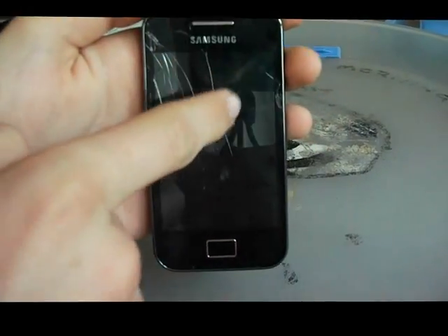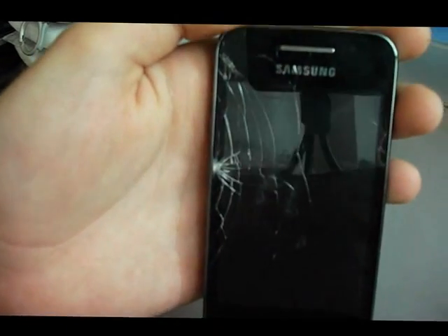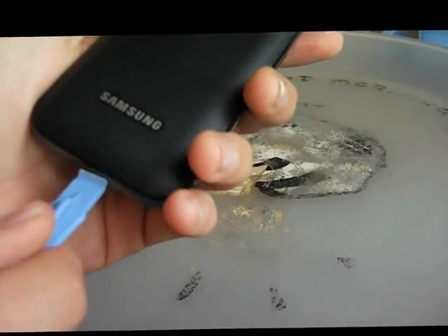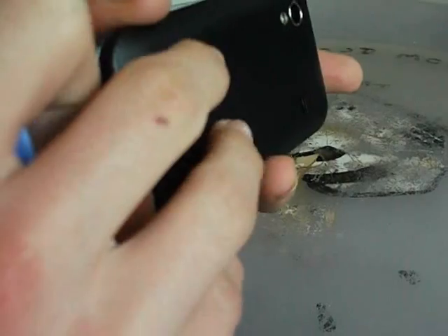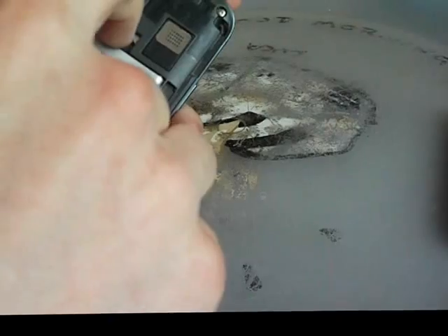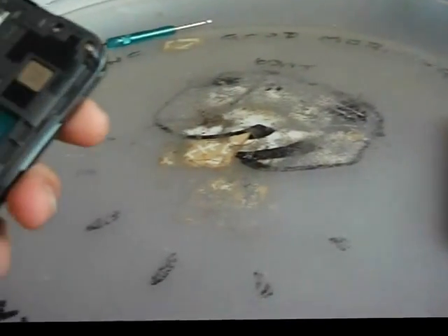I'm going to show you how to replace the digitizer on a Samsung Galaxy Ace. First, you need to take off the back — I find it easier to use a pry open tool. Once you've done that, you need to take out the battery. Then, as you can see, you'll have one, two, three, four, five, six,